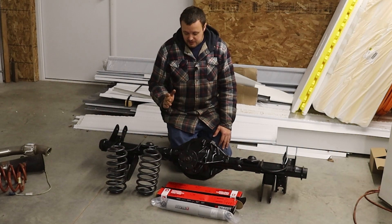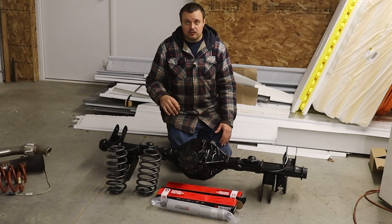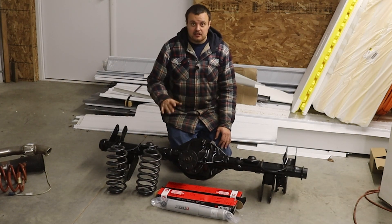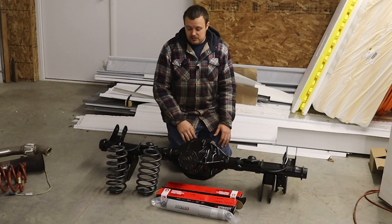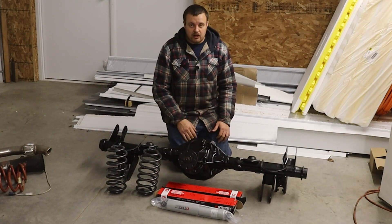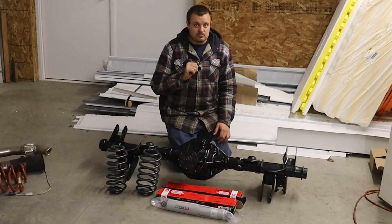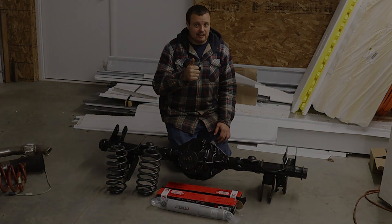I hope you guys enjoyed today's video on how to build the ultimate rear-end setup for your drag-and-drive car. We still need to get this thing the rest of the way assembled and thrown into the car, but that should give you the basics of how to do one in yours. Make sure you like, comment, and subscribe, and we'll see you in the next one.